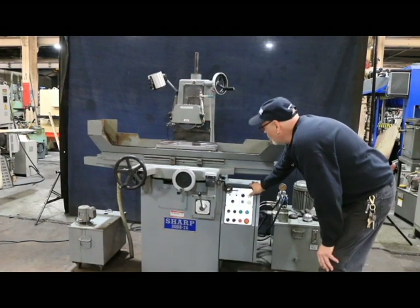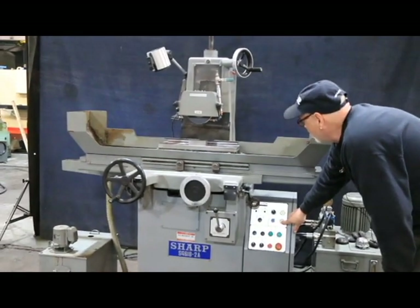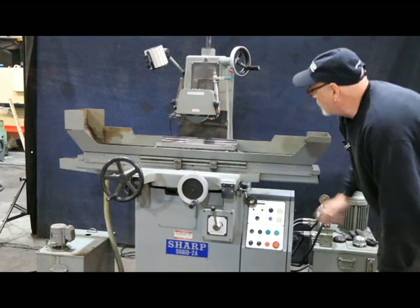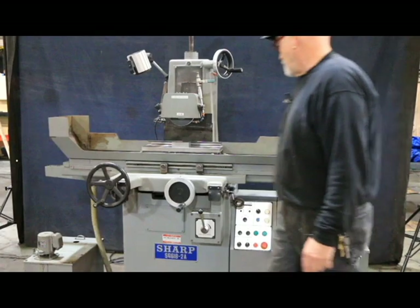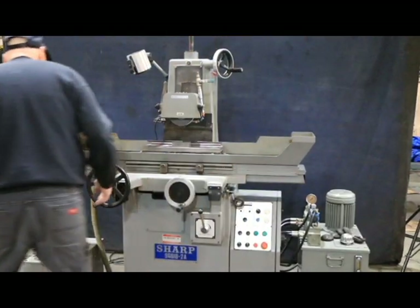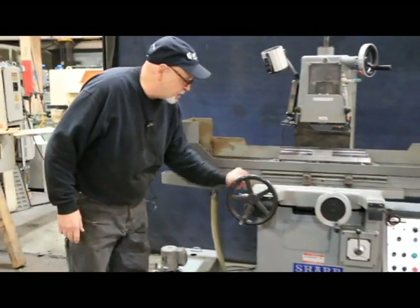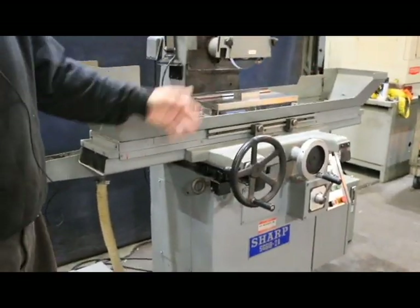In hand mode, I can move my table in and out like that. There's a little lock on the side here if you wanted to lock this table in a certain position. And then these are the dogs that you use to set the stroke of your table. Over on this side is another switch mounted similarly that you adjust the stroke of the saddle going in and out.